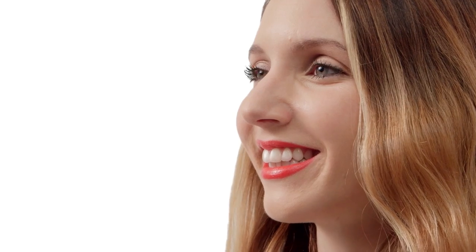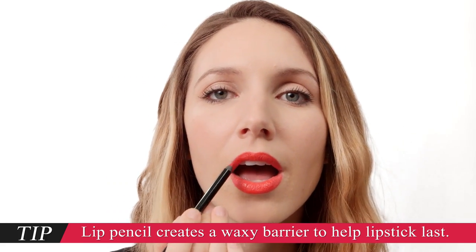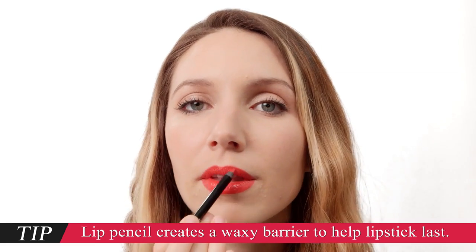Now it's time to make sure that lipstick doesn't disappear. Use a lip pencil that matches your lipstick to lock all that gorgeous color into place. Trace along the inner edges of your lip line and then lightly color in the rest of your mouth.